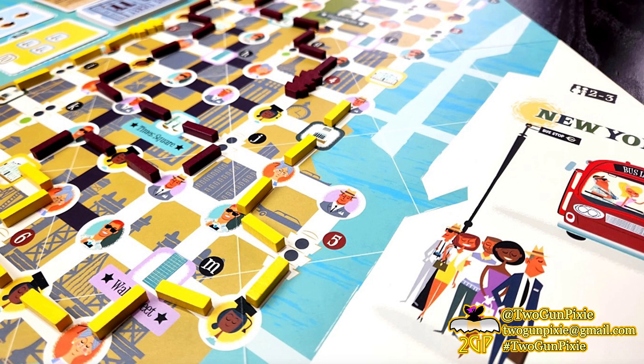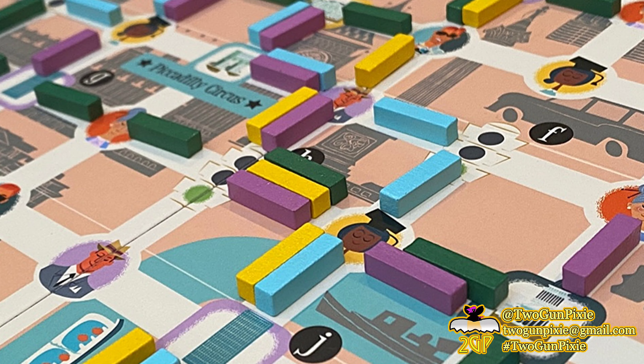In Get on Board: New York and London, you have 12 rounds in which to build the best bus line in town. Each round reveals a new card that shows each player the route shape they must complete. Place your bus accordingly on the central board, take passengers where they want to go by connecting them and their destinations to your bus line, avoid traffic, and gain as many victory points as possible.